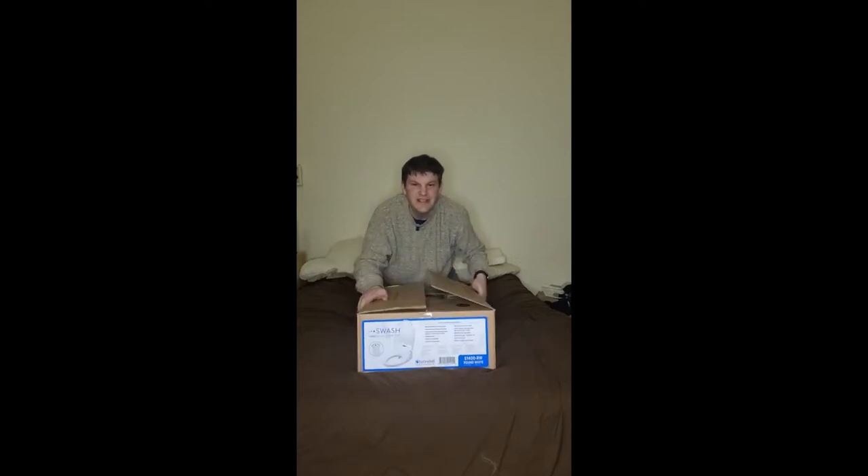It is the Swash Luxury Bidet Seat. I want to do an unboxing of it, but usually I don't unbox something this huge, so I had to get it in a bigger space. I gave it a TikTok perspective — because why not — but hey, you're watching this on YouTube so I'm sure you're having a fun time. Let's open her up and see what it is.